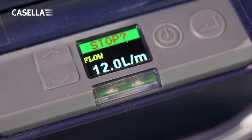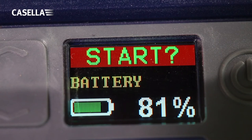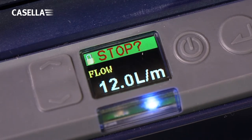Status lights indicate from a distance if the pump is running normally or if there is a fault. The battery level is also shown as either a percentage of charge when the pump is not running, or the number of hours remaining when the pump is running. The control keys can also be locked if required.